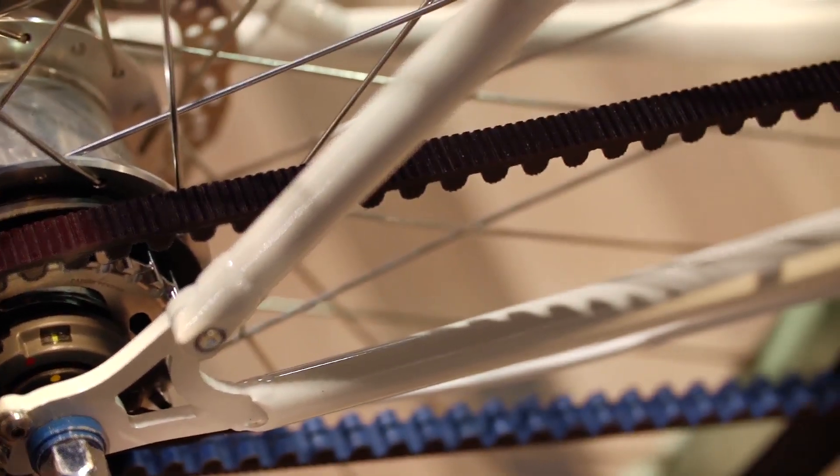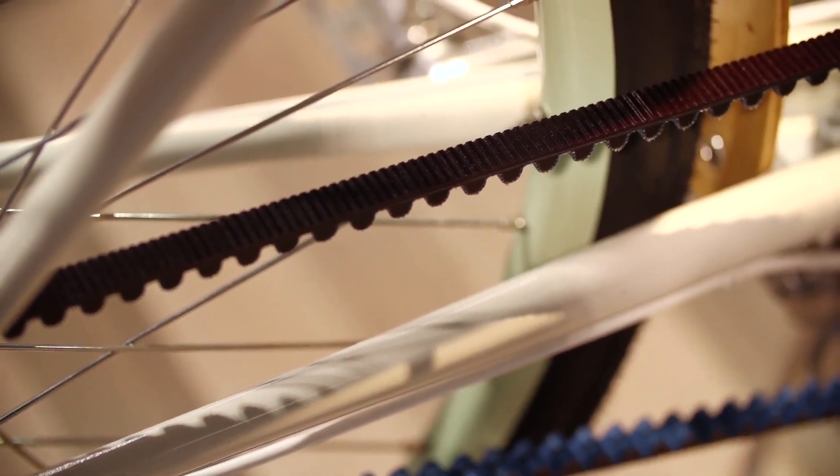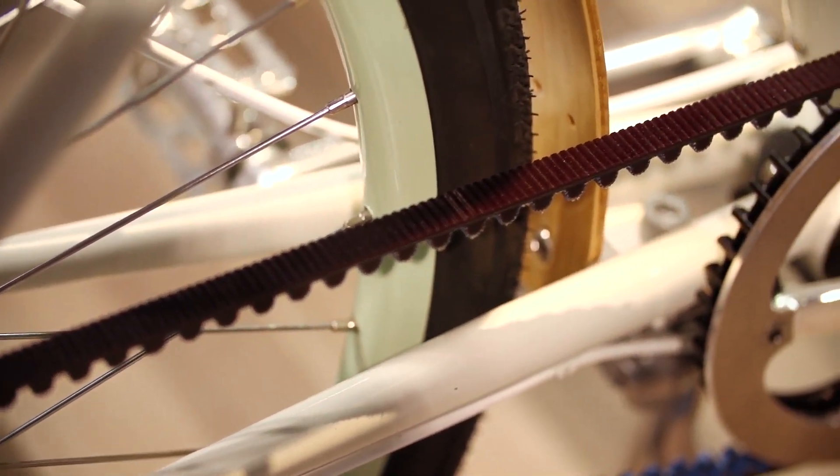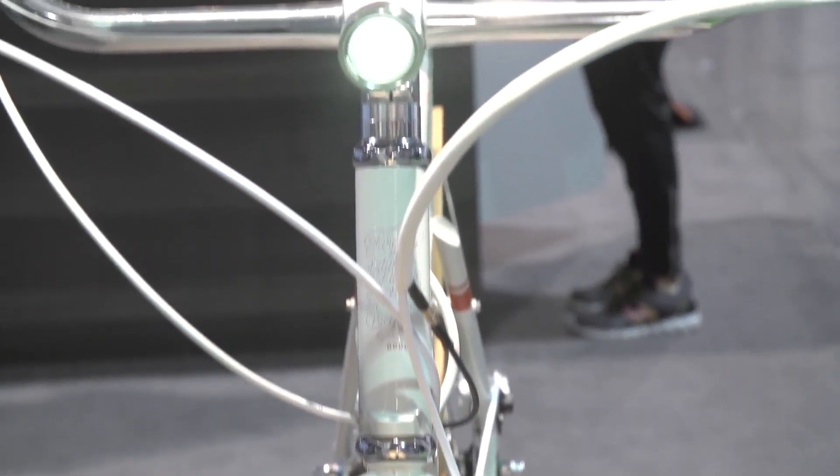And that got so well received. People were so excited about that that we spun it out, launched a company, launched that on Kickstarter last fall. And now, a year later, we're about to ship our first bikes in a couple of months. And this is kind of the bike that's sort of the full circle of that process.